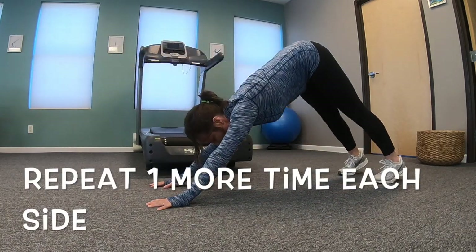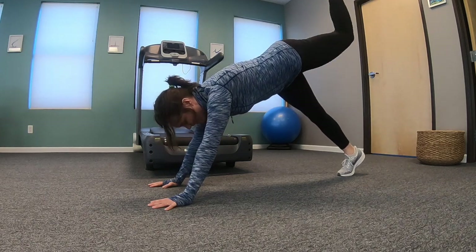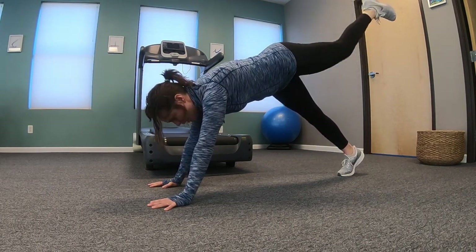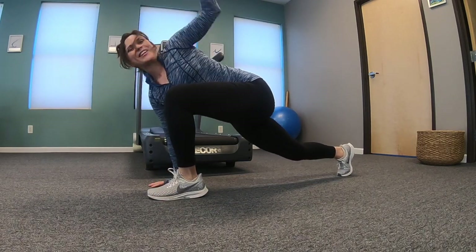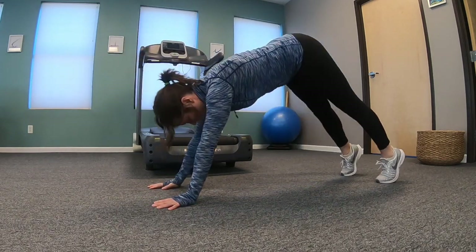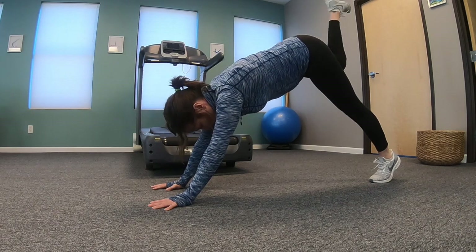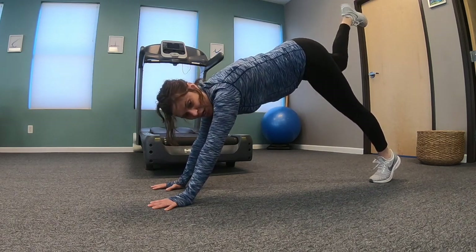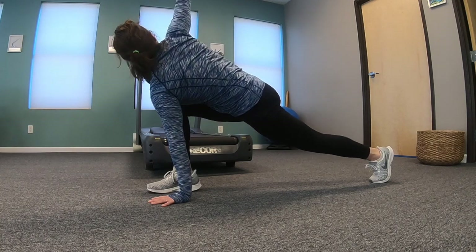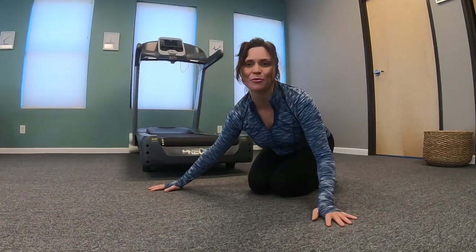Repeat one more time each side. Three dorsiflexions: two, one. Notice you're getting internally warm. Up — five, four, three, two, one. Pull it through. Rotate over, rotate away. Good. Lift up — three, two, one. Lift your right leg up to the sky — glutes — five, four, three, two, one. Pull it through from your core. Rotate over your knee. Scoop that belly in. Come back to plank and go have an awesome run. Thanks for watching!